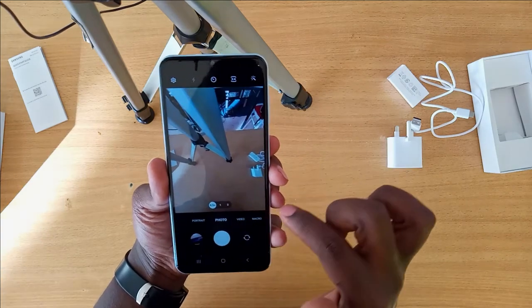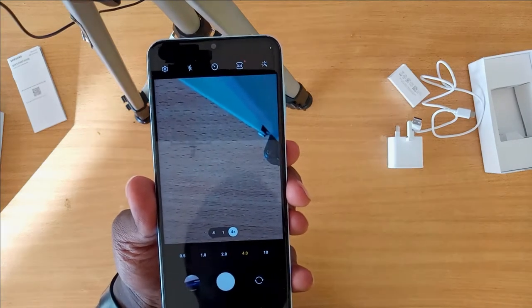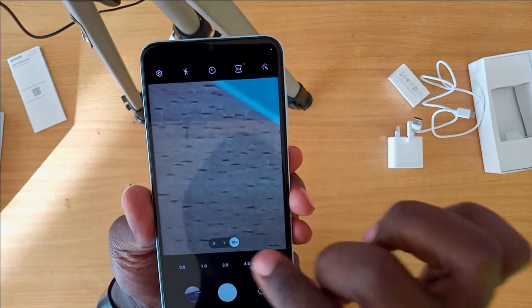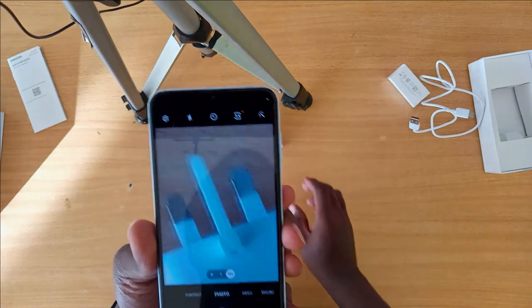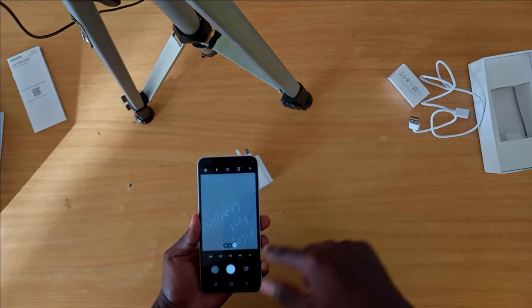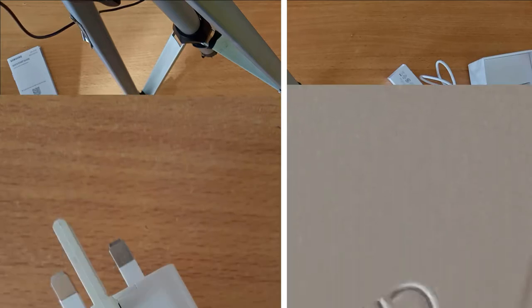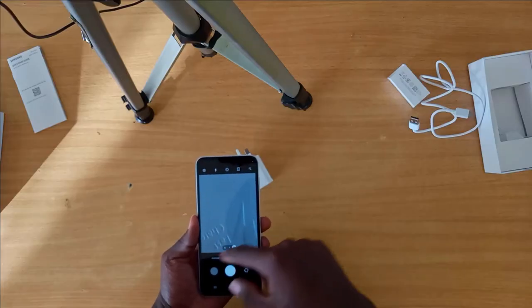Based on the zooming capability of these lenses — it's much, much better. The camera can go up to 10x zoom. Of course, if you zoom into an image it will lose some quality, but based on other phones I've seen, this is actually much better even when zoomed in.